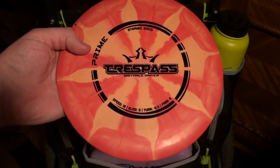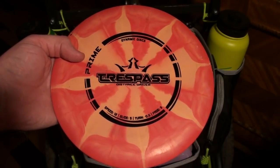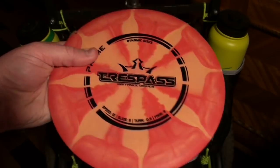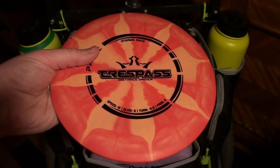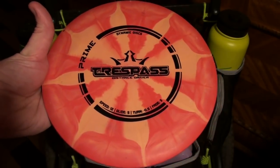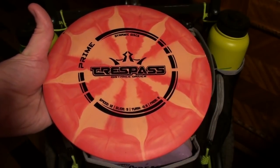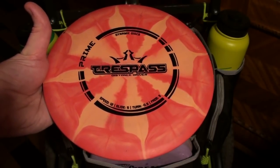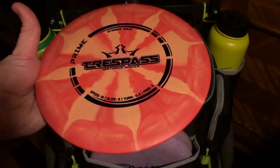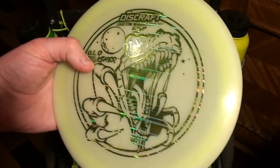I also have this Prime Trespass. The Criminal and this Trespass are probably the least thrown discs in my bag, to be honest, but I like having them. This one I will use if it's wet out, if it's raining — it works out great. The Prime plastic feels really grippy. It flies about the same as a Lucid for me after taking a few tree hits. These start out really overstable, but I kind of just like having this one. If I want to throw over the water at Rooster Rock, or any risky situation where if I hyzer out it could go somewhere I don't want it to go, I'll throw this rather than my pre-Sweden that I really love. It's kind of like a stunt double because I don't care if I lose it.